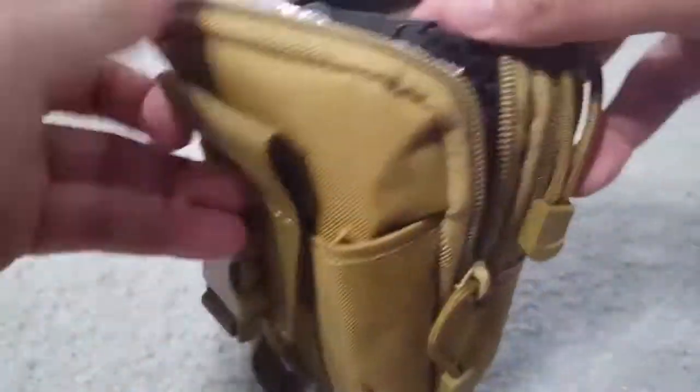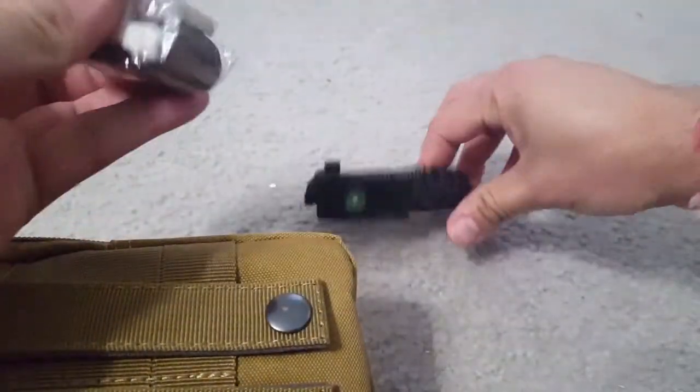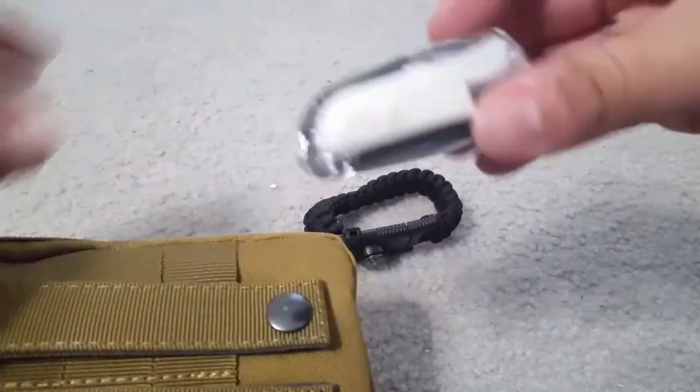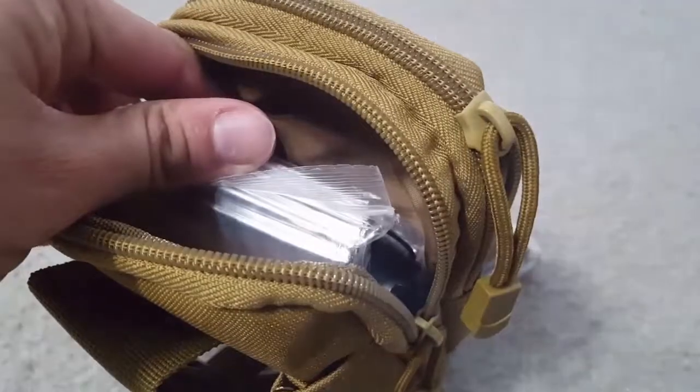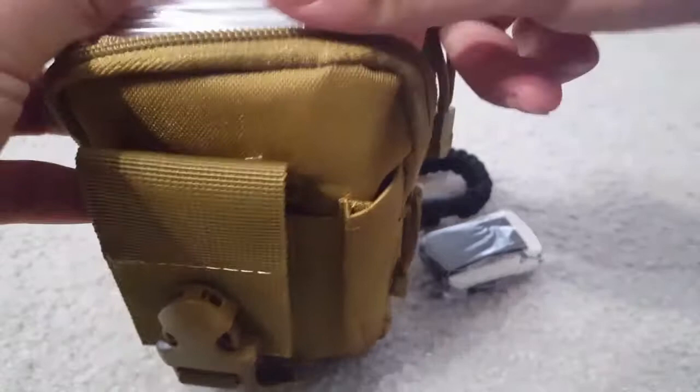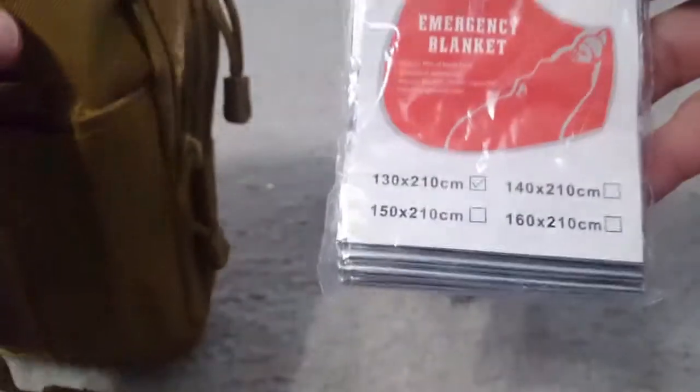Let's see what's inside. Here there's a navigation bracelet, and this is a small emergency blanket.